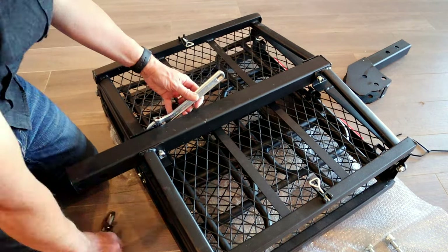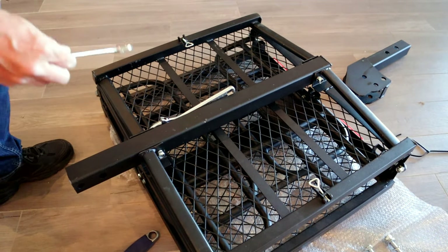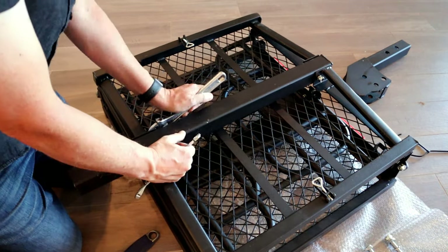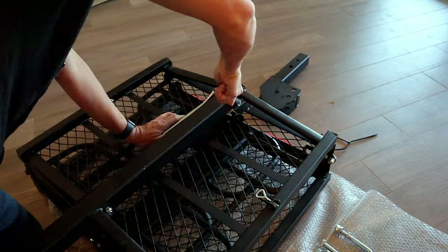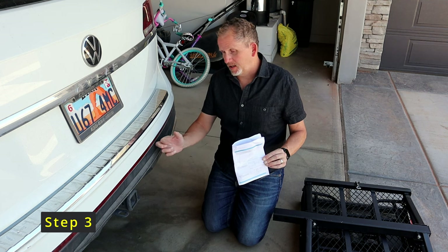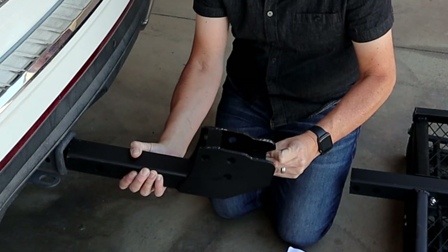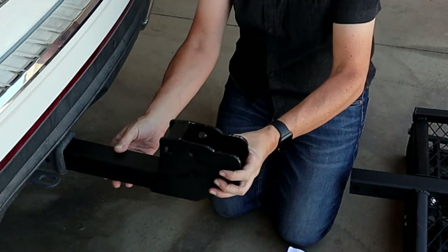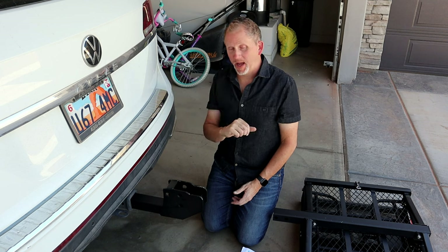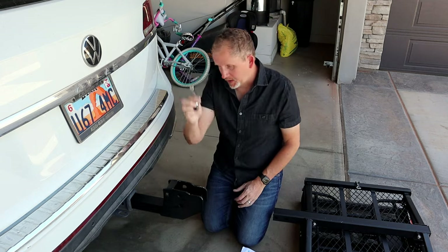Go ahead and tighten this up — I grabbed an open-end 17mm wrench, which will also work. We're up to step three: take the shank and install it into the two-inch receiver hitch on the vehicle. There are two different holes; I'm actually going to install it a little further out on the vehicle so we can still open the back of the vehicle and access the trunk.